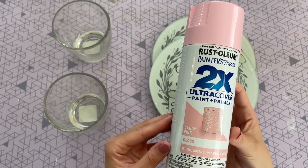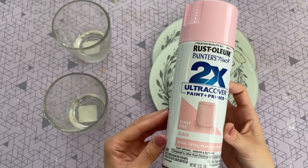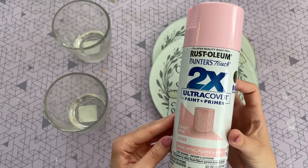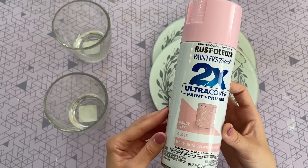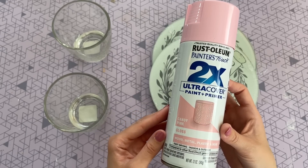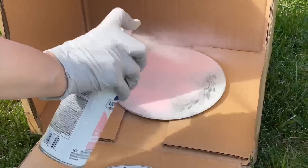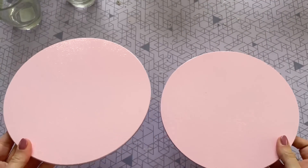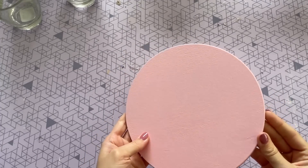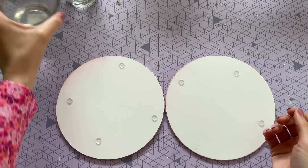I want to go ahead and paint the top. I'm going to be using this candy pink Rust-Oleum spray paint — I love this color for spring. I think it is such a nice soft pink color. If I can find a link for it, I will leave it down below in the video description box. It just has the most beautiful finish to it. I did take these outside and apply two coats of that spray paint. Here they are when they were all done, and now what we have to do is attach the base of these so we can turn them into a tray — and that is where our glasses come in.